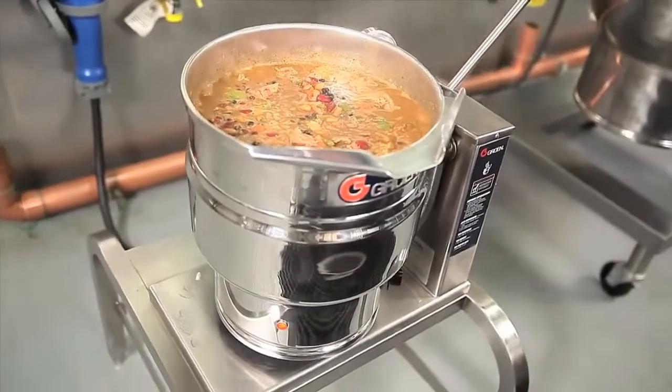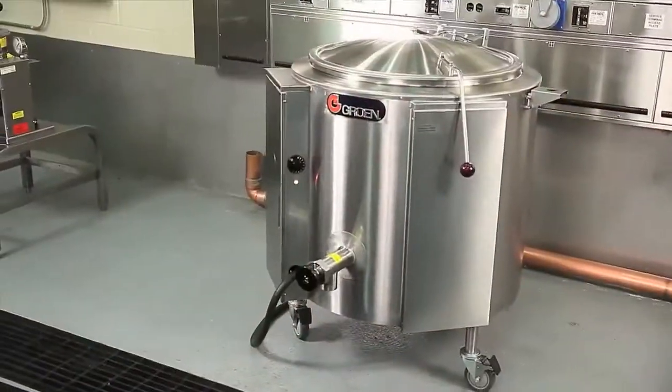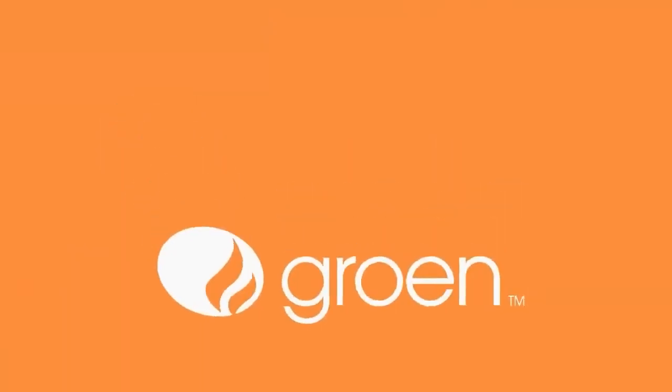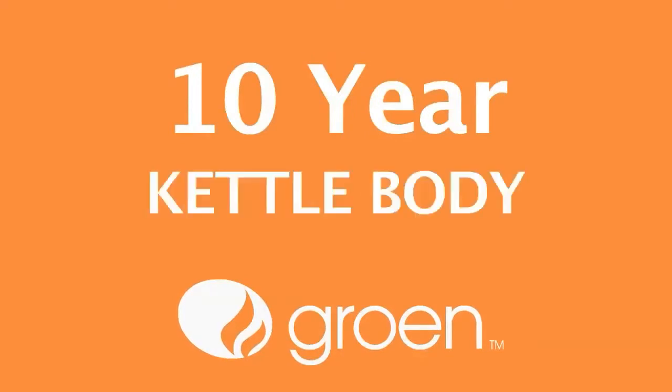With more options available than any other manufacturer, there is a heavy-duty kettle for every size kitchen, and we stand behind it with a standard one-year parts and labor warranty and a 10-year kettle body warranty.